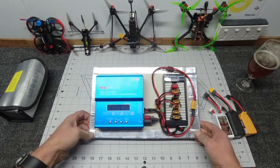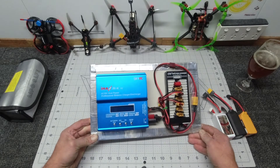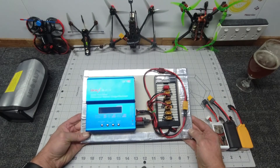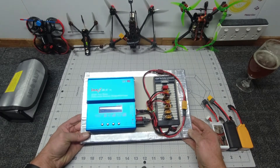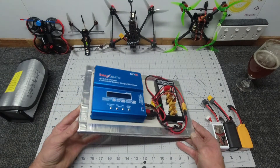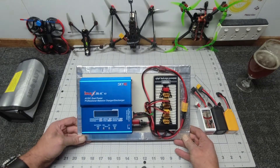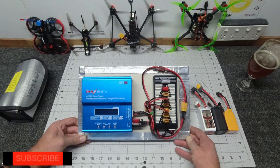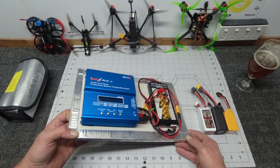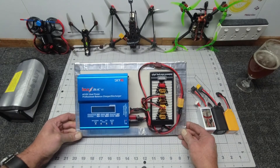Top of the day to you guys - Sky Pilot here. Today something a little bit different. This is my daily driver for charging up all of my LiPos - it's a good solid unit, however it's fairly cumbersome and does take up a little bit of space. Today I'm going to show you guys something I've recently received from my good friends at GT Power, which I'm fairly certain is going to replace my good old trusty IMAX.